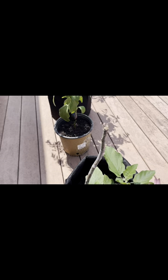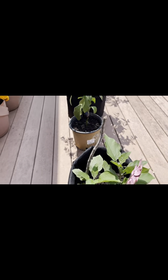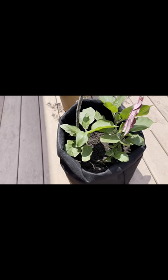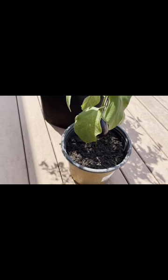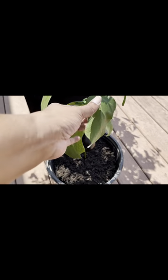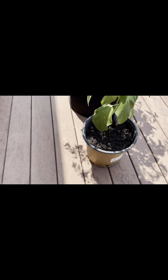Be careful with the containers you use — they need to be well drained because eggplants like more soil but they don't like soggy soil. Happy gardening, I'll see you guys in the next video. Take care, keep harvesting, keep planting!